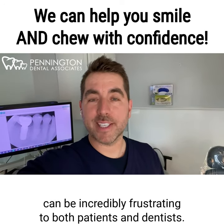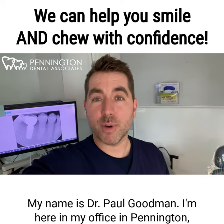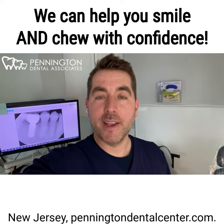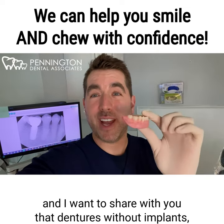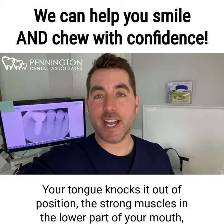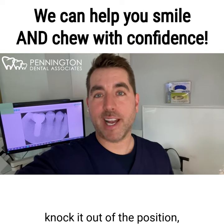Lower dentures without implants can be incredibly frustrating to both patients and dentists. My name is Dr. Paul Goodman. I'm here in my office in Pennington, New Jersey, PenningtonDentalCenter.com. And I want to share with you that dentures without implants, like the one that I'm holding here, move around a lot. Your tongue knocks it out of position. The strong muscles in the lower part of your mouth knock it out of position.